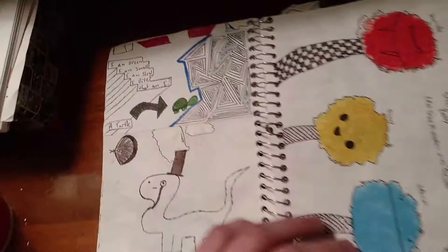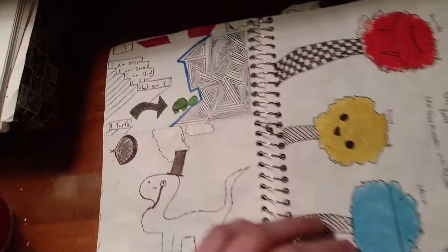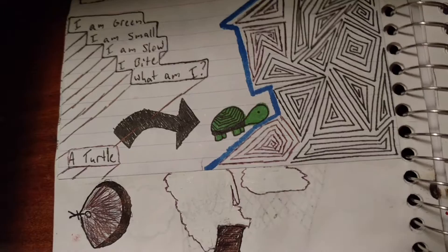A little thing I made. Kind of dumb. I am green. I am small. I am slow. I bite. What am I? He's a turtle.